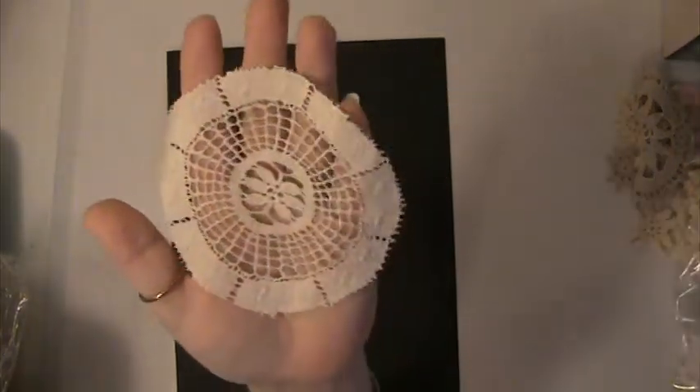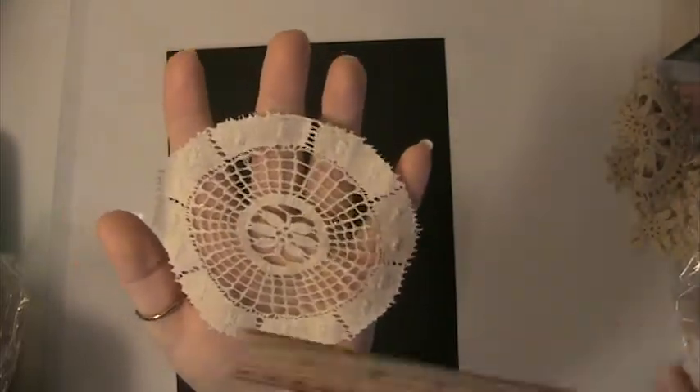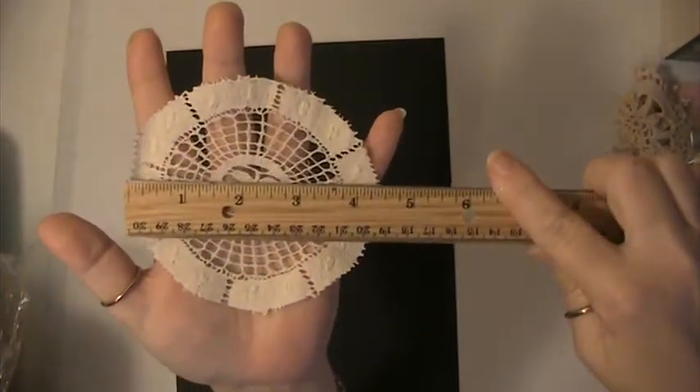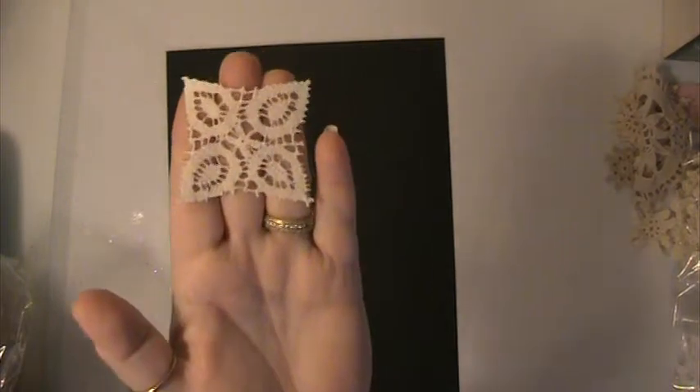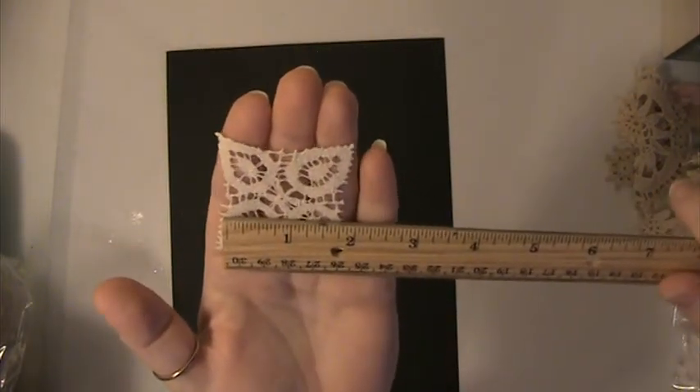And there's this one here — this is crocheted, this is more like a linen, and these are 4 and a quarter inches. And these ones here are squared — these came off of the same tablecloth as the other ones that I just showed you, and these are about 1 and a quarter inches.